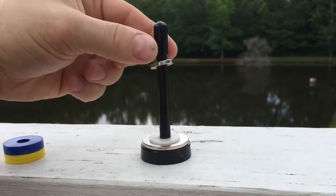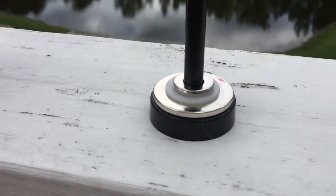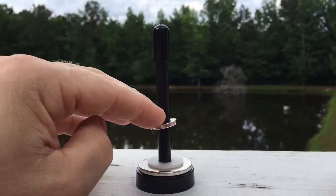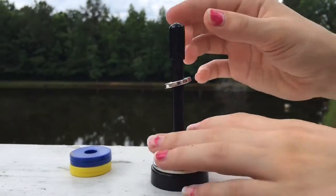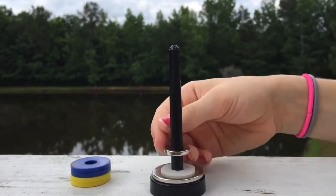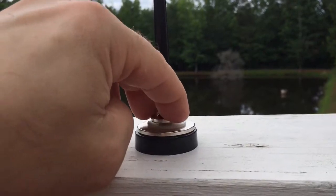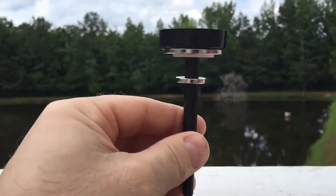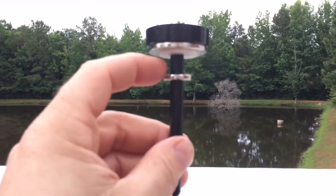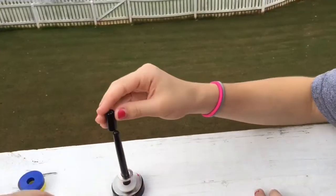It repels until you get too close and then it attracts. Right now it repels. Take the cap off and flip the magnet — it still repels. I can't push it down, but it's like locked into place here. Put the cap back on.